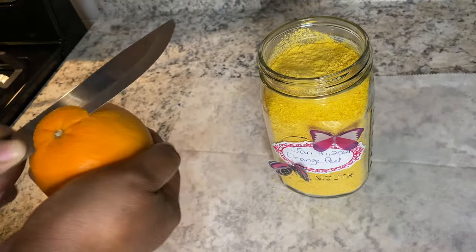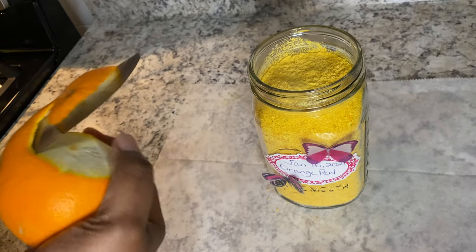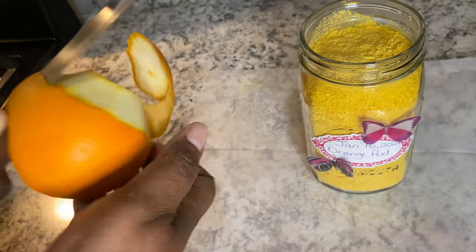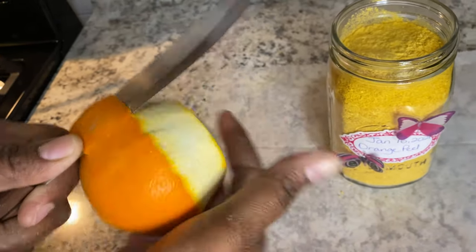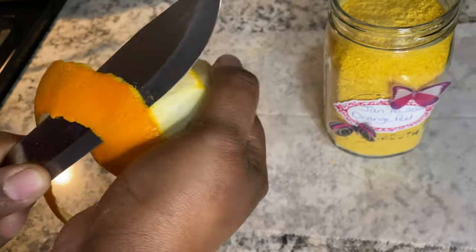I hope you enjoyed today's little tutorial. This is a very quick and efficient technique for preserving your oranges when you use them. Right now I'm peeling an orange and I'm gonna save the skin to dry, because this is an ongoing process.